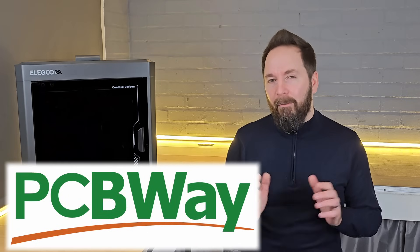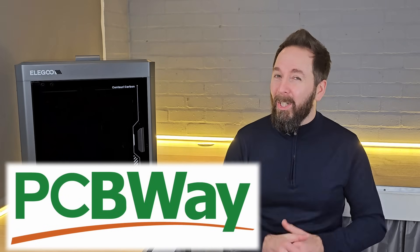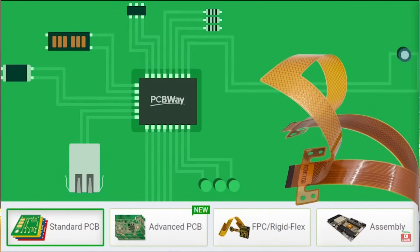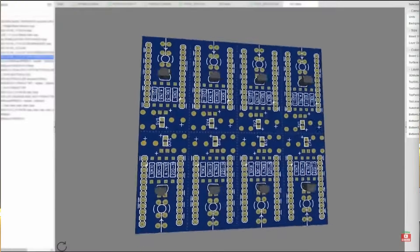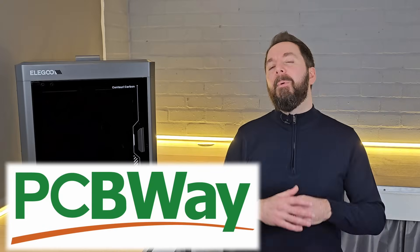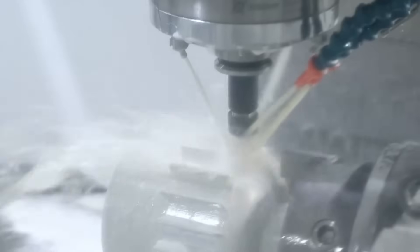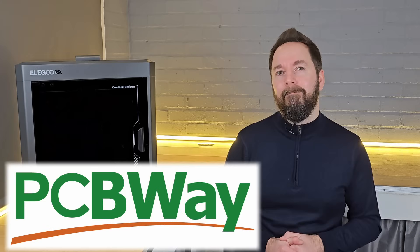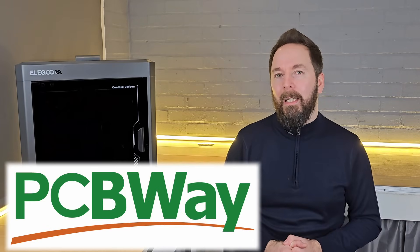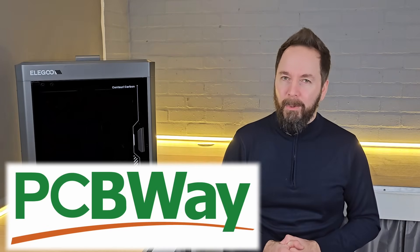You may have heard of PCBWay, our video sponsor. PCBWay offer a full PCB or printed circuit board manufacturing service, whether you're looking for one or 100,000 items, but they also offer a lot of other services — 3D printing, CNC machining, metal fabricating, plus many more options to help you get that project made. Check out their website from the link in the description for an instant quote on your design and $5 off your first order.